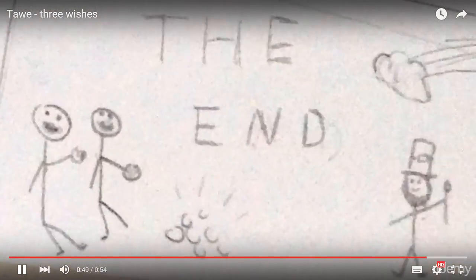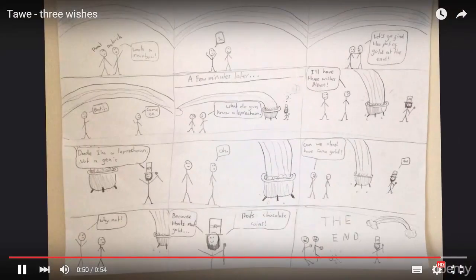The end. Isn't this a fantastic way to tell your children's story?